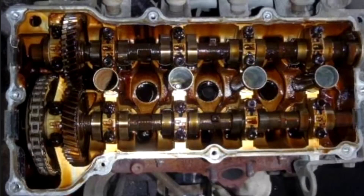Luckily, the JBJL engine has a chain-driven camshaft, so there's no cam belt to worry about.